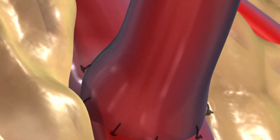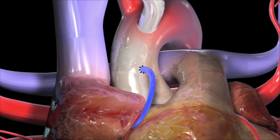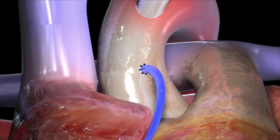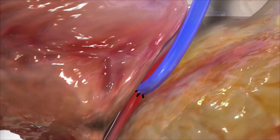Your surgeon will then sew the graft into place. For the saphenous vein graft, your surgeon will suture one end to the aorta and the other end to the narrowed artery, just beyond the blockage.